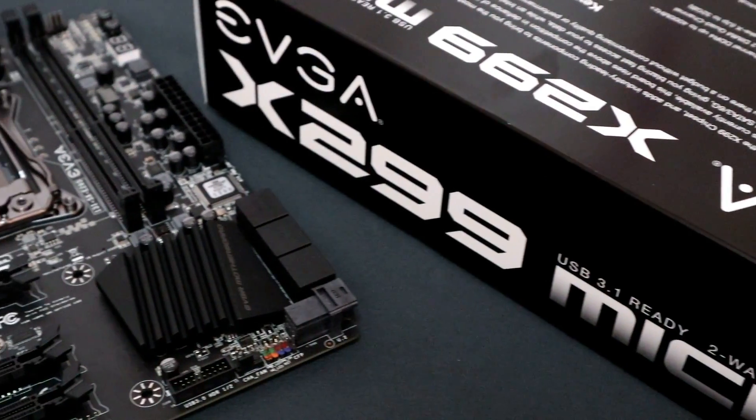Hey, what's up guys, Winston here. Today we'll be checking out the EVGA X299 Micro motherboard.